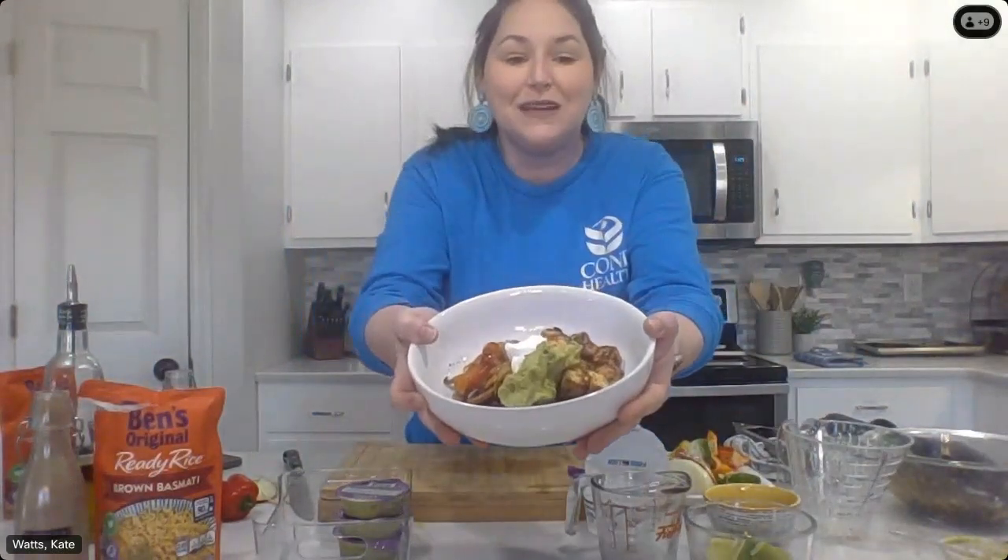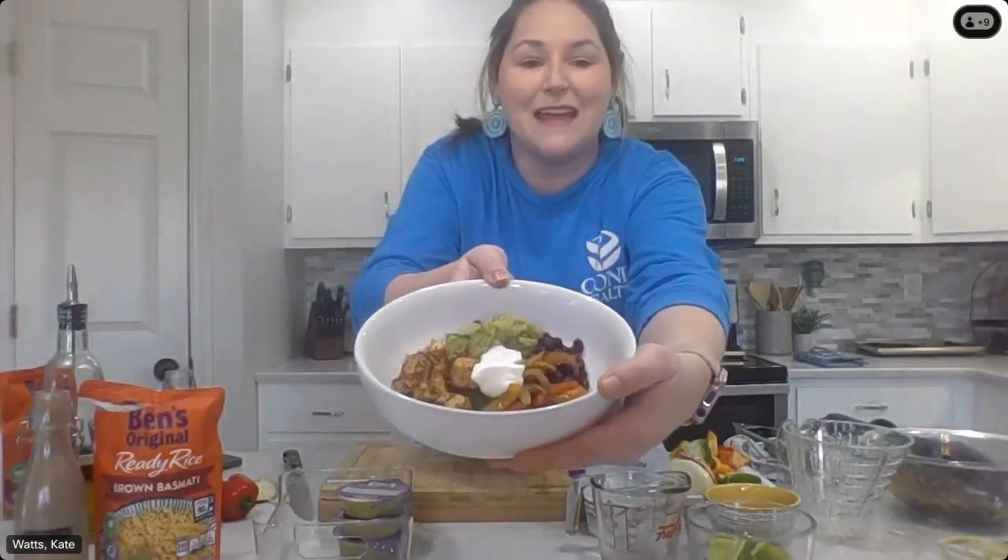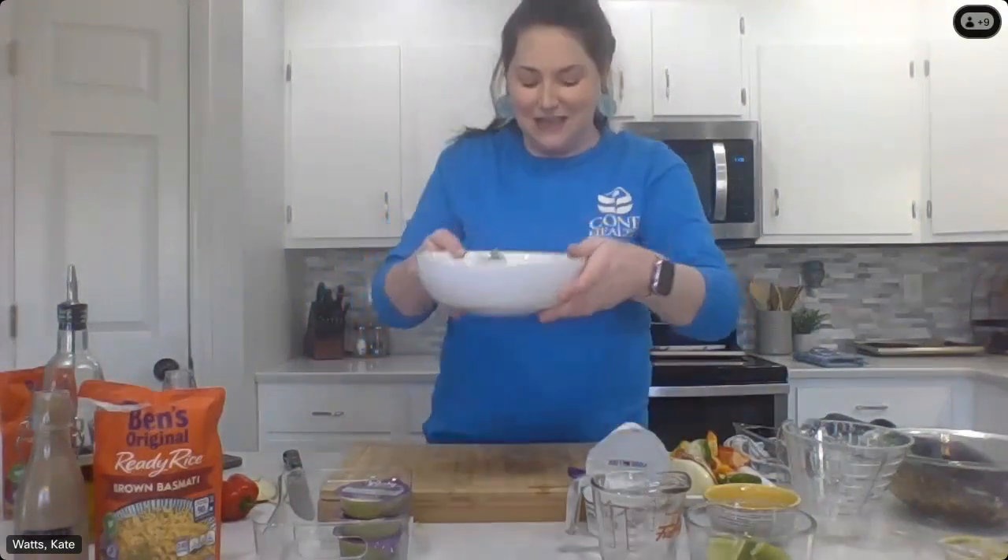I hope you give this recipe a try and play around with it and make it your own. Thank you all so much for joining me today. I hope to see you next time. Bye!